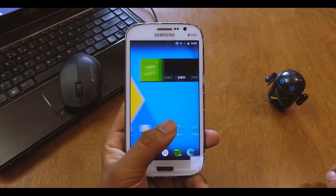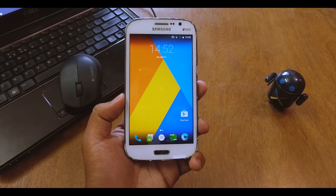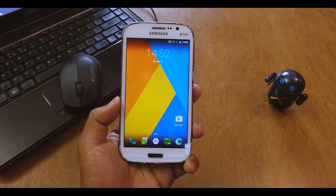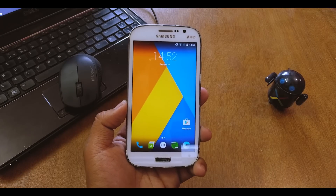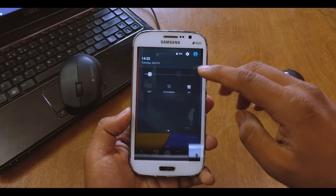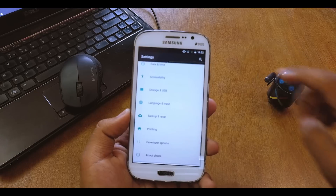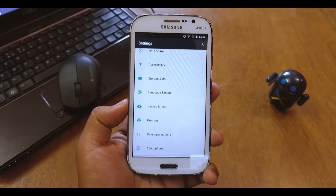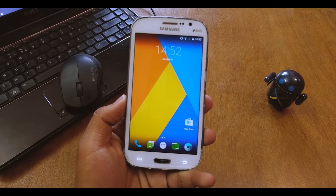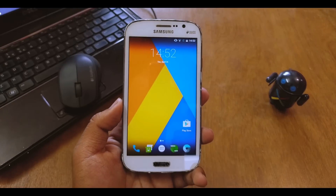As for stability, it's a bit early to say for sure, but I haven't faced any errors, force closes, or lag so far. The only lag I found was in the Settings app — it takes a few seconds to open. Other than that, no lags whatsoever, and no force closes, because this is a minimalistic GApps package so no 'Google Services stopped' issues.